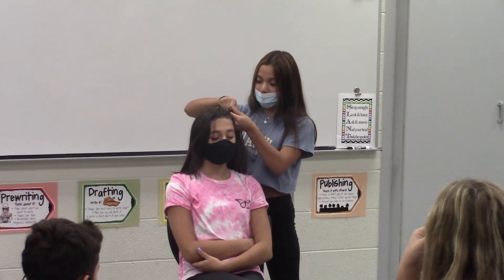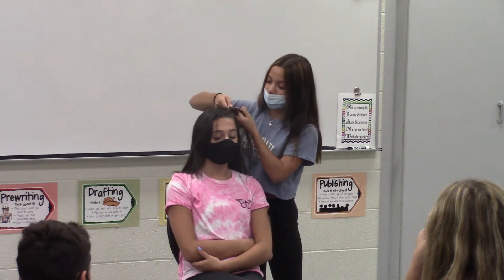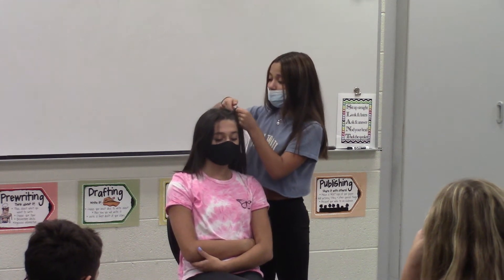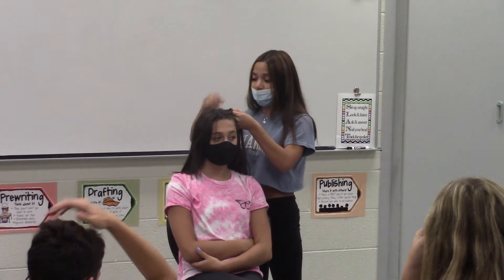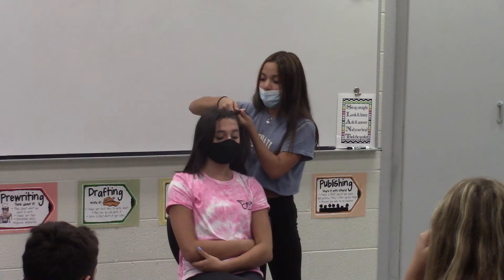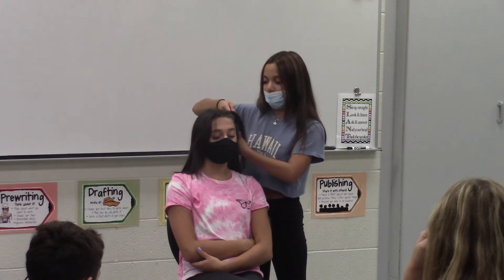So basically you're adding hair to each side and crossing under. This technique also makes the braid sit outwards, while the French braid makes the braid go under and more like a row on top. The Dutch braid is basically the opposite.